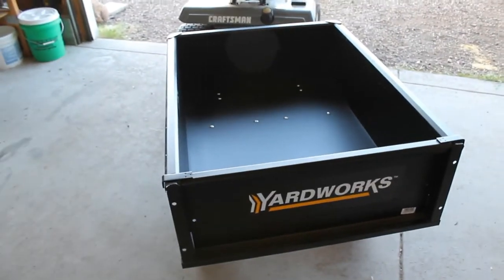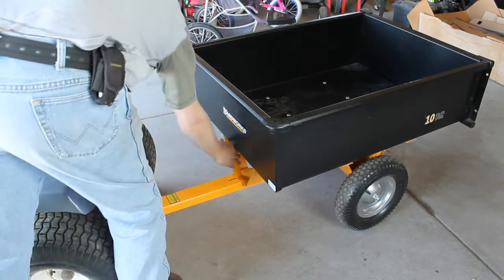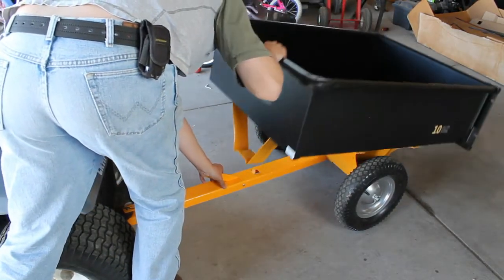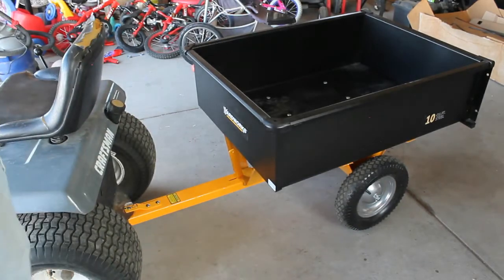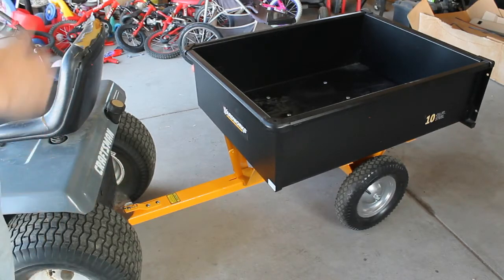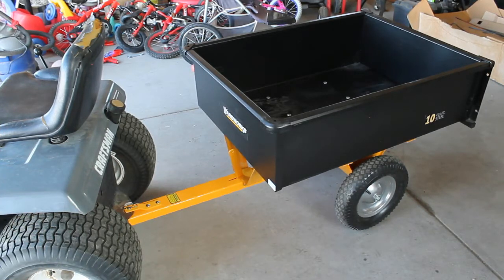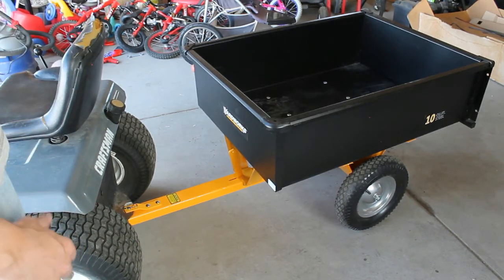The dump action on the trailer — you pull that lever and it doesn't go automatically, you have to nudge it a little, but it goes down pretty easily. Getting it back on, it holds really firm. I drove it around with my kids in it and there was no wobbling — no moment where I thought it was going to dump them out. Overall I think it's alright for general yard work, like pulling firewood or hauling grass clippings, but it's certainly nothing high-end.